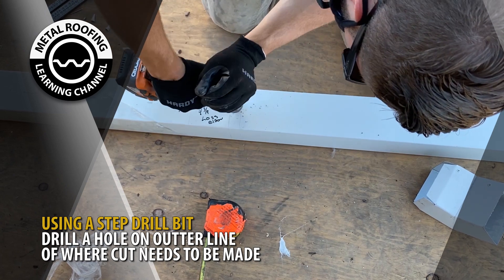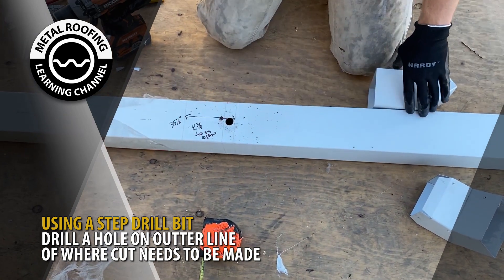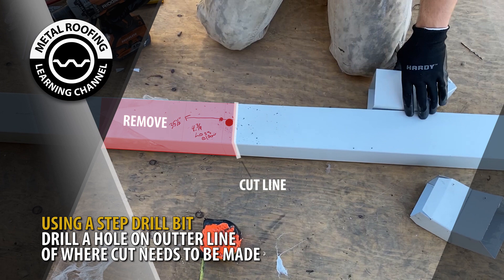Start by drilling a hole with a step drill bit on the outside section of your line. Then cut along the mark line with metal cutting snips.